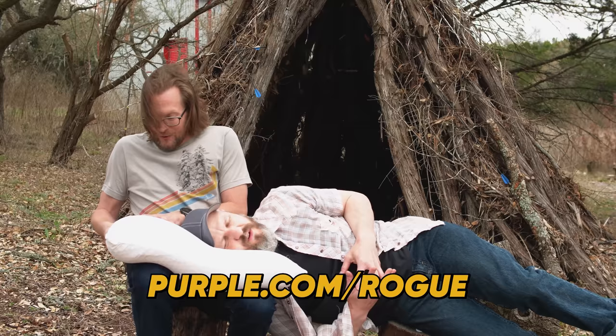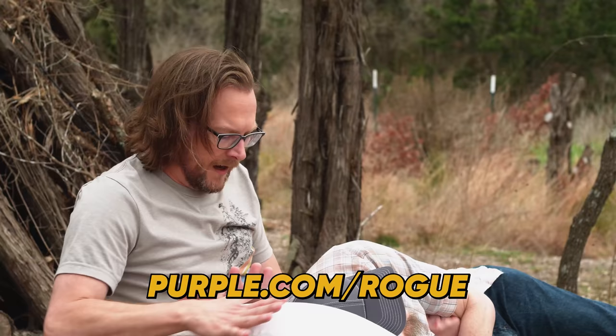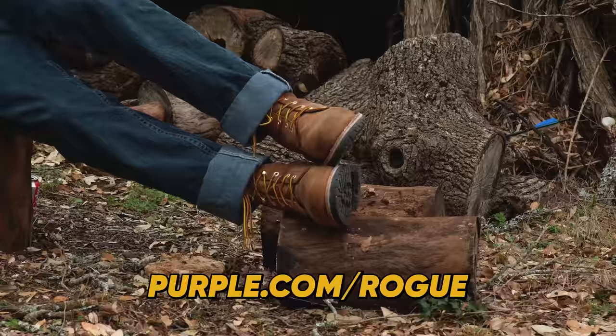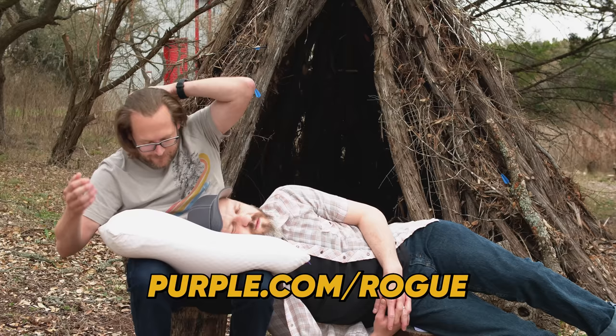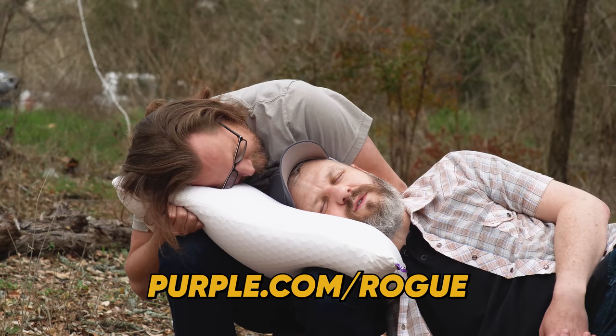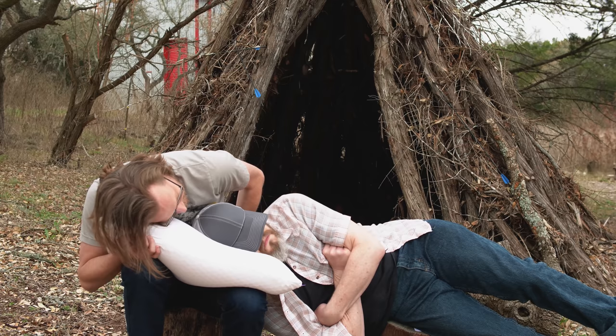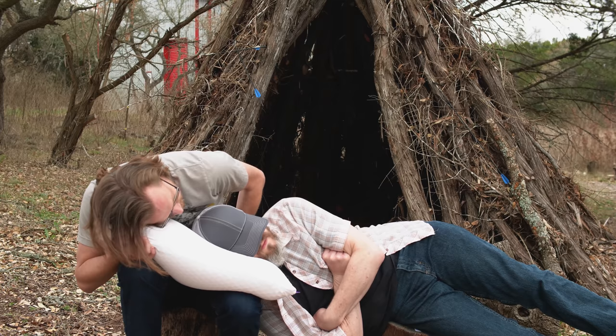Now I understand — my family's going to lose their mind. It's 100% risk free with a money back guarantee. It looks like it's from the future. Purple.com/rogue — 10% off an order of $200 or more. It's good, it breathes, it feels nice. Offer and link in the description below.